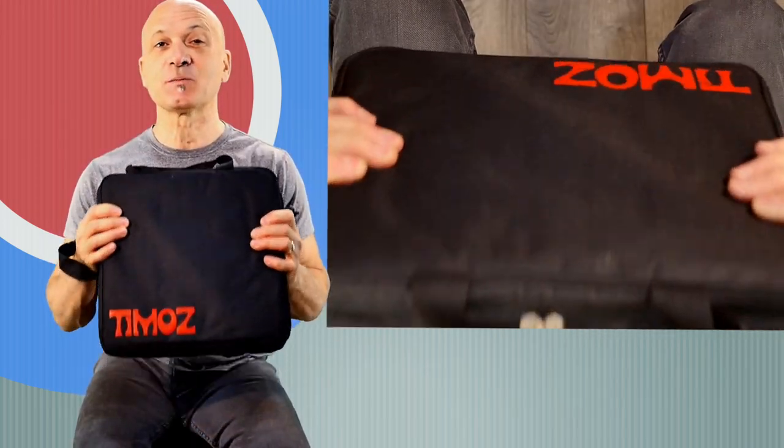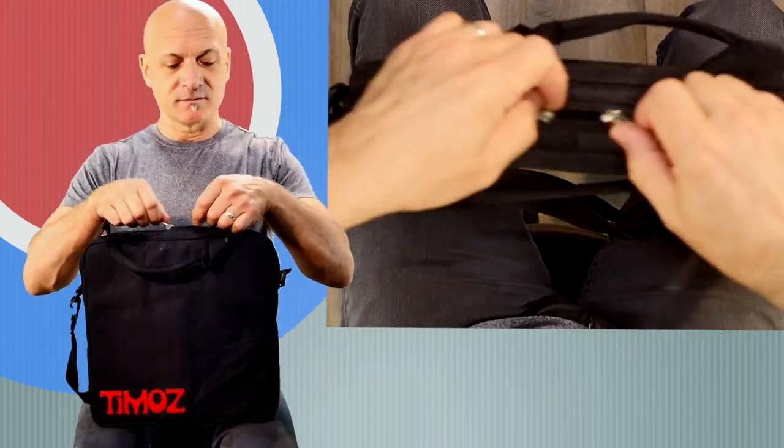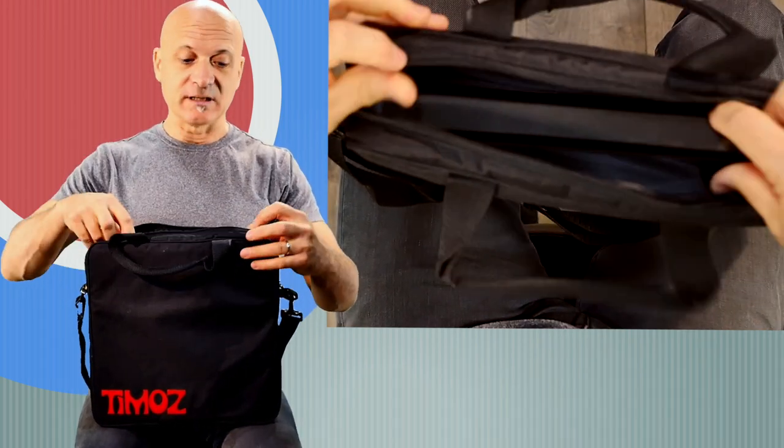It comes in this beautiful bag. It's got a shoulder strap, handles, pretty durable, good feeling, padded bag. Really nice.